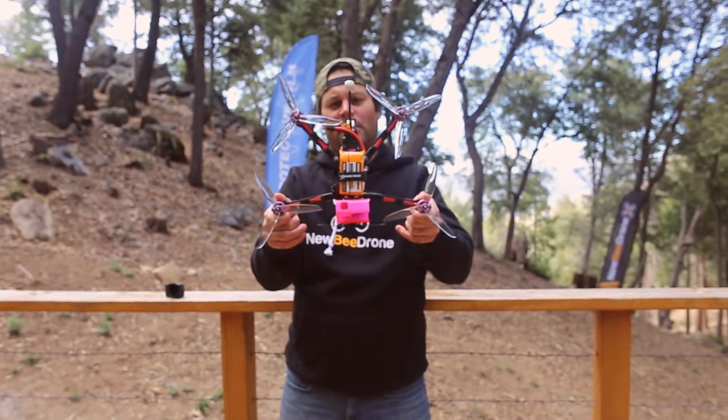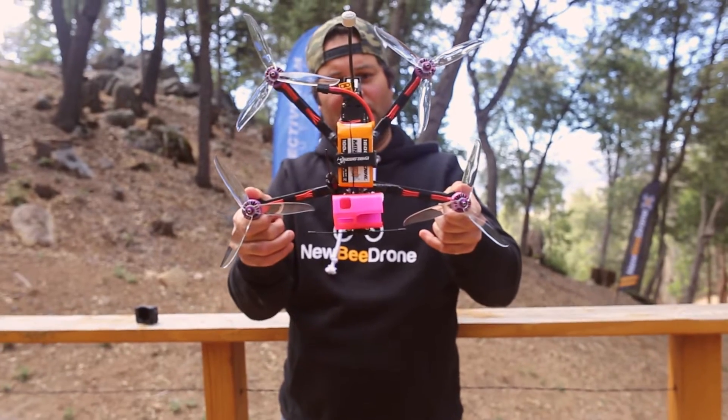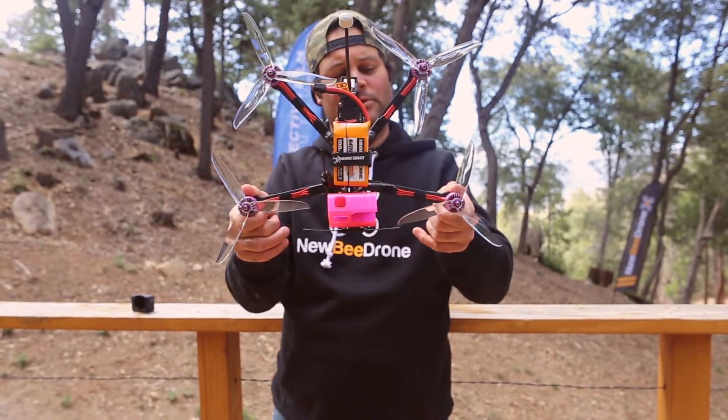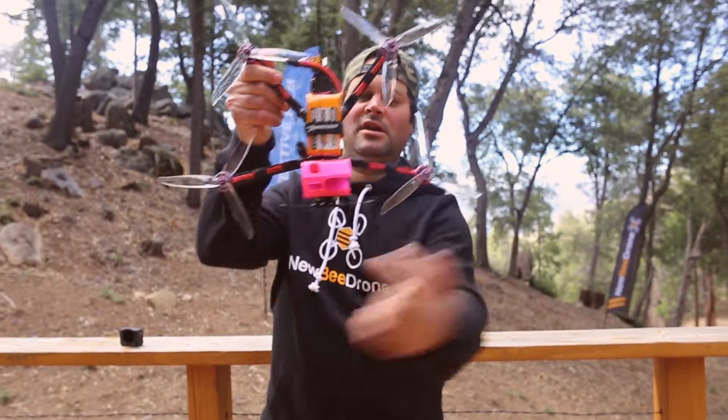This is a Project 399 Super G Plus — a long range quad with seven inch props, long arms and a dead cat layout as you can see here.